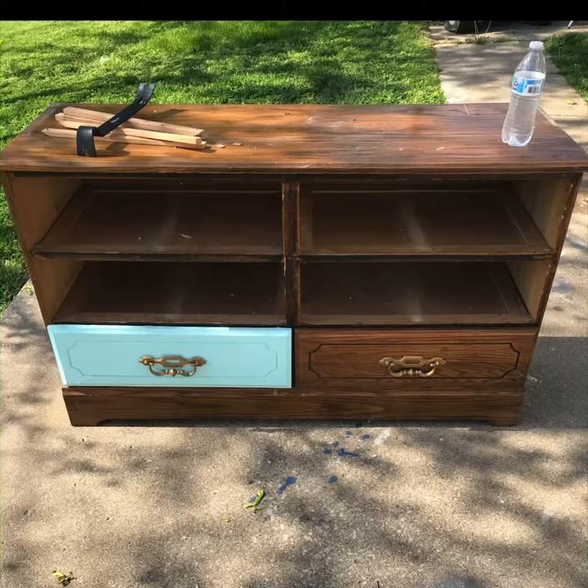Hey guys, welcome back to Brady Branding. Today I'm going to be showing you how I took an old dresser and turned it into a new TV stand. I found this quite easy to do, so I'm hoping with this tutorial it will be easy for you to do as well. Like previous videos, I've asked that if you decided to recreate it, just drop your photo down in the comments — I would love for you to do the same with this. So follow along and let's see where this takes us.